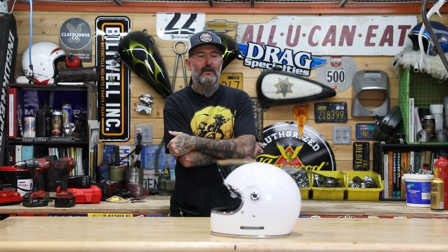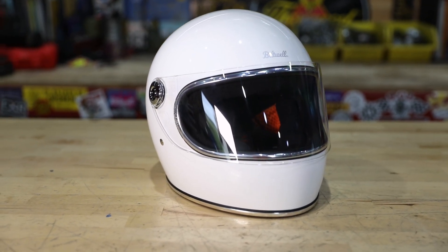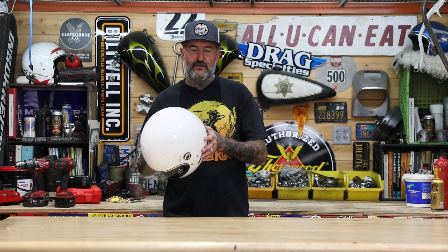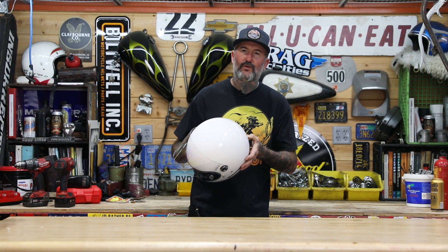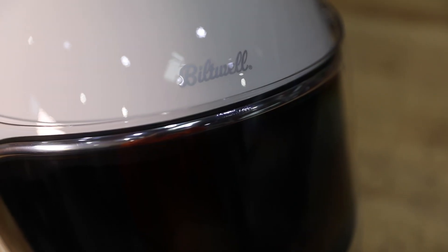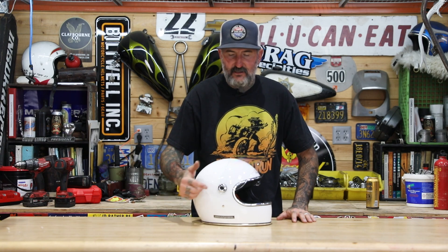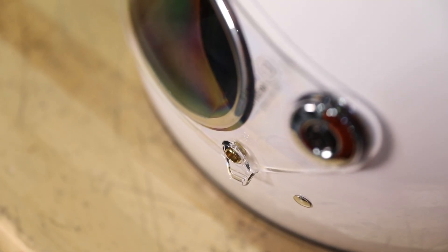What's shaking, Mike Otto Deutsch here back in the shop, and we're here talking about the new Gringo S 2206. This is the new Gringo S, and it meets the ECE 22.06 safety standard. We've made a couple of changes to meet that standard. One of those changes is the shield lock mechanism — it's the same lock mechanism you'll find on our Biltwell Lane Splitter.